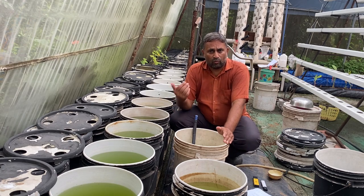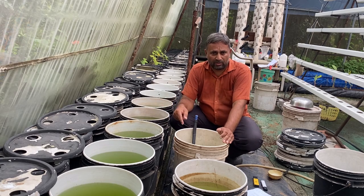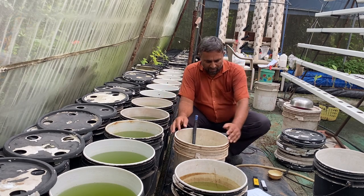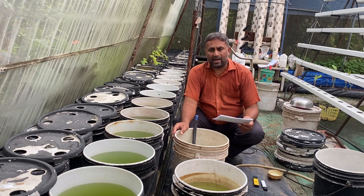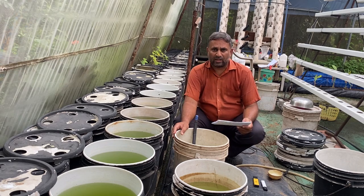First we will understand the general formula for the nutrition that you can add, which you can use for growing vegetables. You can also use a specific formula per vegetable to get higher yields, but I will discuss the general requirement of nutrition here.